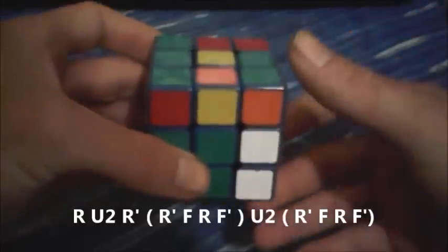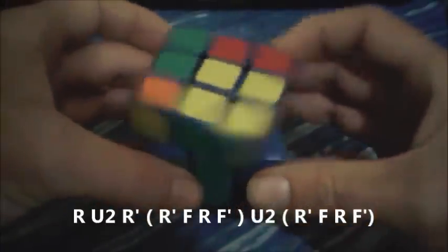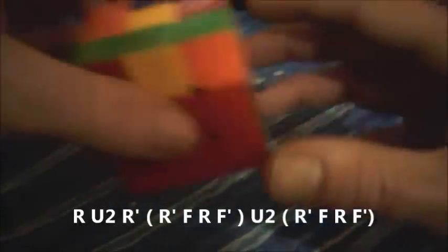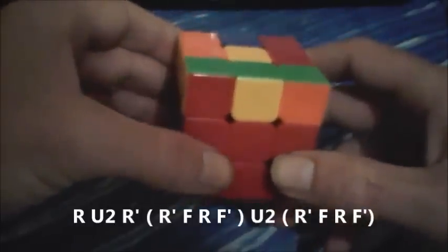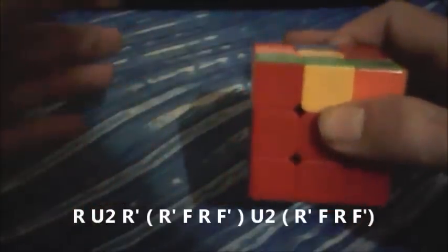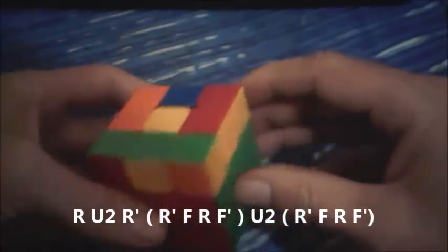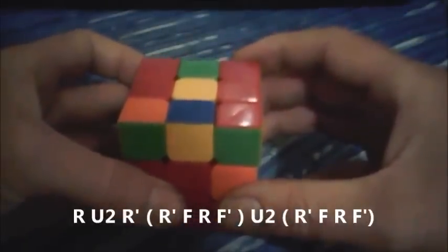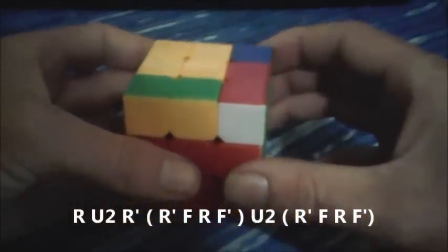R U2 R', then sledgehammer which is R' F R F', U2, and then sledgehammer again: R' F R F'. The reason I split it as R' and then R' again is for the benefit of remembering. If you see the algorithm on the screen, it's basically a setup move, sledgehammer, U2, sledgehammer. So one more time: R U2 R', then the sledgehammer R' F R F', U2, sledgehammer again R' F R F'.